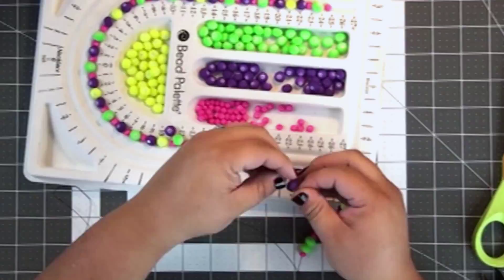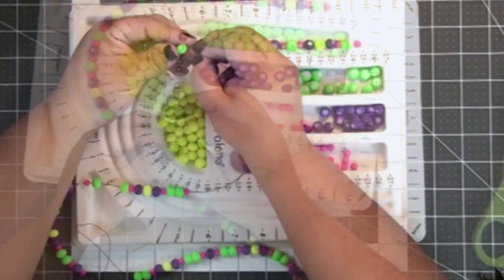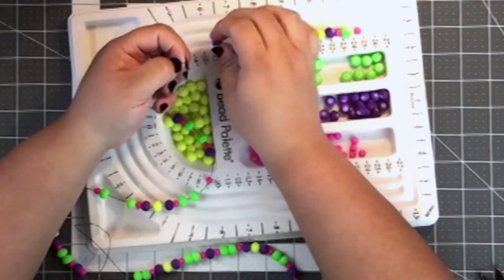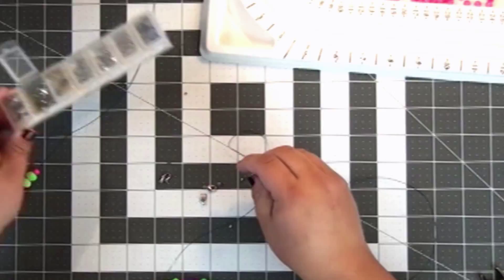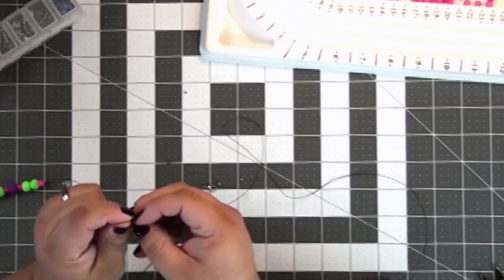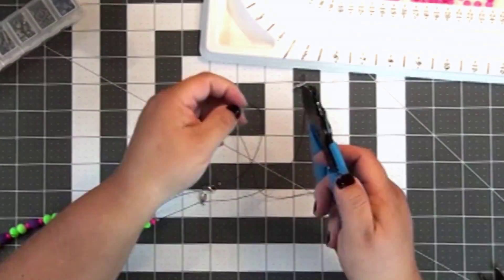I'm using the bead palette to put them in order and string them on some black beading wire. On the ends I'm going to use a crimp bead to make two loops on each end, and that's what I'll use to attach my clasp to the string of beads.